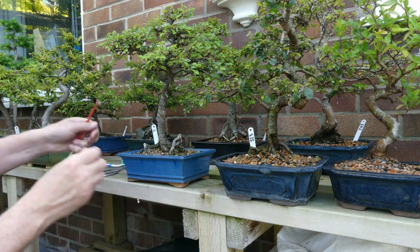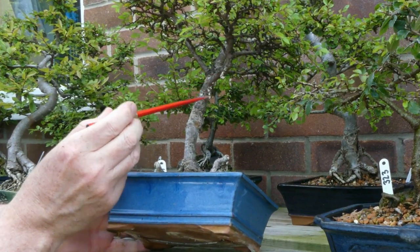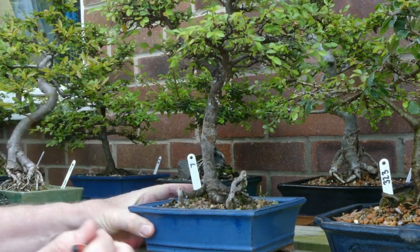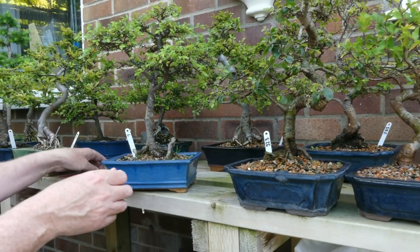So I know which one we'll go for. Now this one is absolutely infested — all under here, all under here, and the bark is looking a lot blacker, so I need to have a good look at this one.